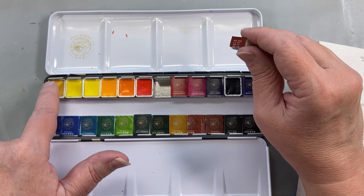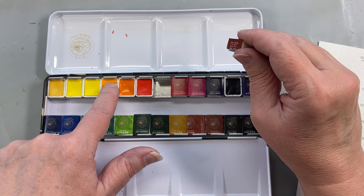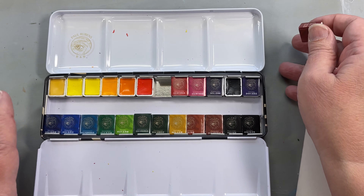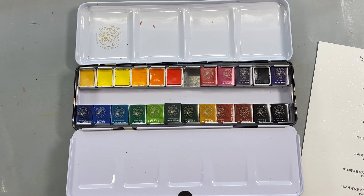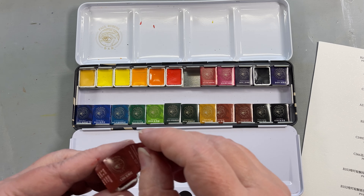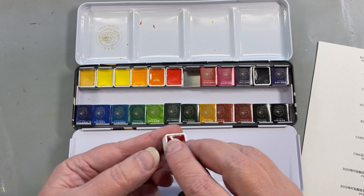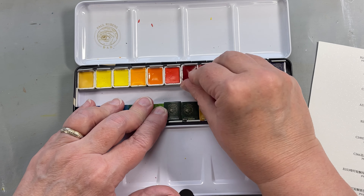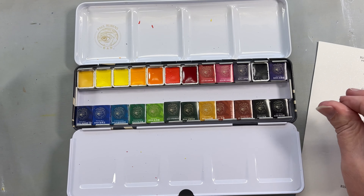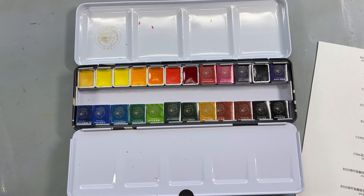These marks are actual blue pigment pressed into the two pans. That's interesting. Let's see how it goes with the rest of them. This one's in there — good. I'm going to unwrap the rest of these and I'll let you know — they're really crumbly.